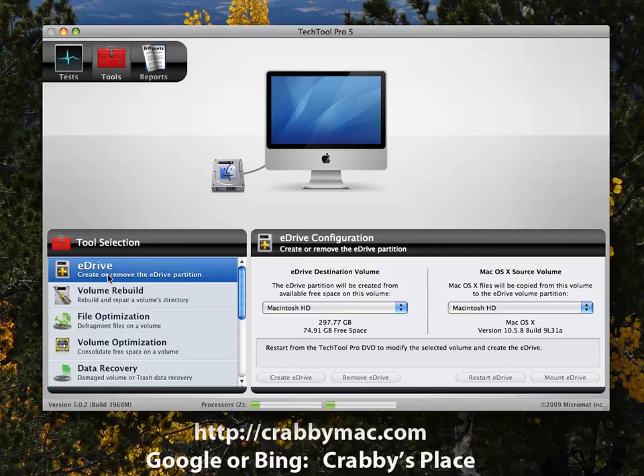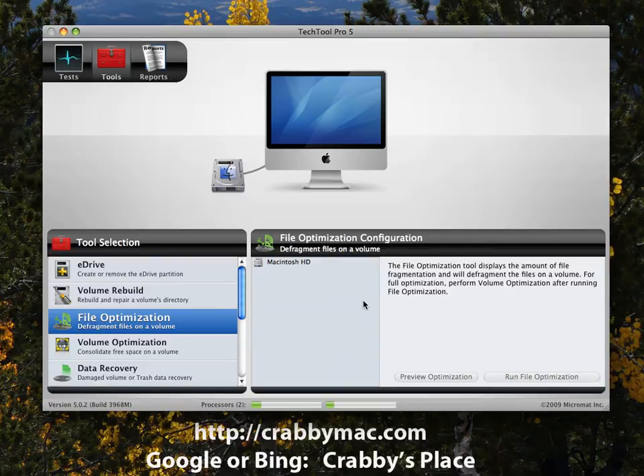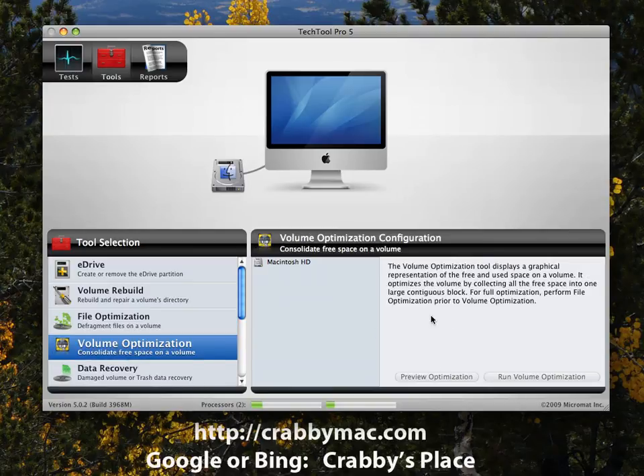Under Tools, eDrive is a really great feature — it builds a partition on the fly so you can boot off the hard drive to do repairs, which beats waiting to boot off the DVD. Volume Rebuild lets you reconstruct the volume disk directory and repair volume corruption. File Optimization makes files more readily accessible so they open quicker. Volume optimization consolidates your free space — very useful when working with large video files.